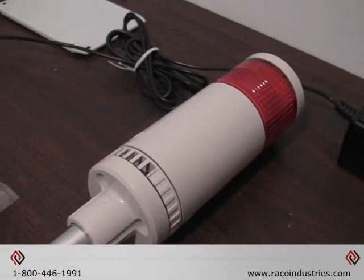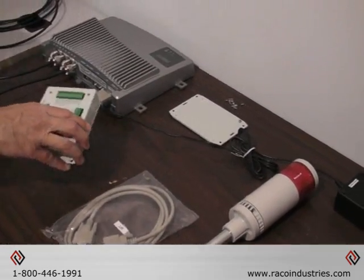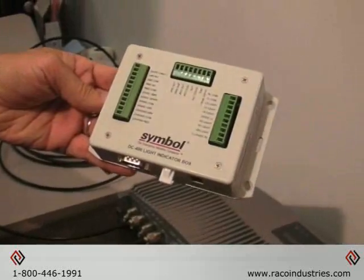Today we'll be demonstrating the installation of a LED light beacon to the Motorola XR450 RFID reader through the Symbol/Motorola DC400 light indicator box.